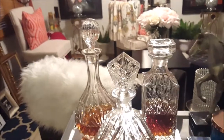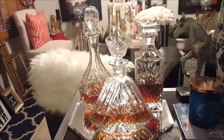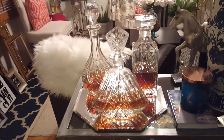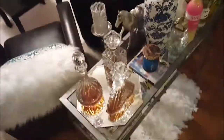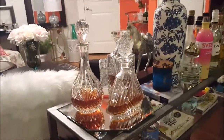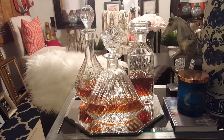Crystal decanters make a lovely addition to your home bar, but you're going to need decanter tags in order to distinguish between your liquors. Here's a quick video on how you can make your own inexpensive DIY decanter tags without spending a bunch of money. Let's get started.